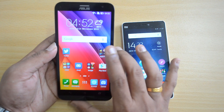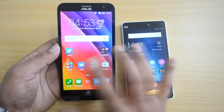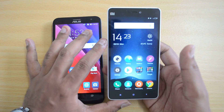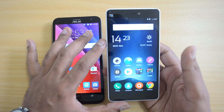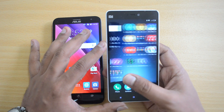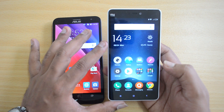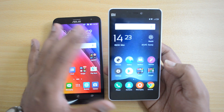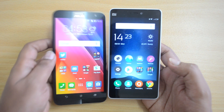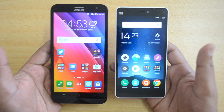There is also a variant with 3GB RAM and a Snapdragon 615 octa-core chipset. The Xiaomi Mi 4i is a beautiful device with a 5-inch Full HD display, powered by the Snapdragon 615 octa-core chipset with 2GB RAM, 16GB internal storage, a 13 megapixel rear camera, and 5 megapixel front camera. Both devices have batteries close to 3000mAh and run Android Lollipop. Let's get into the detailed comparison.